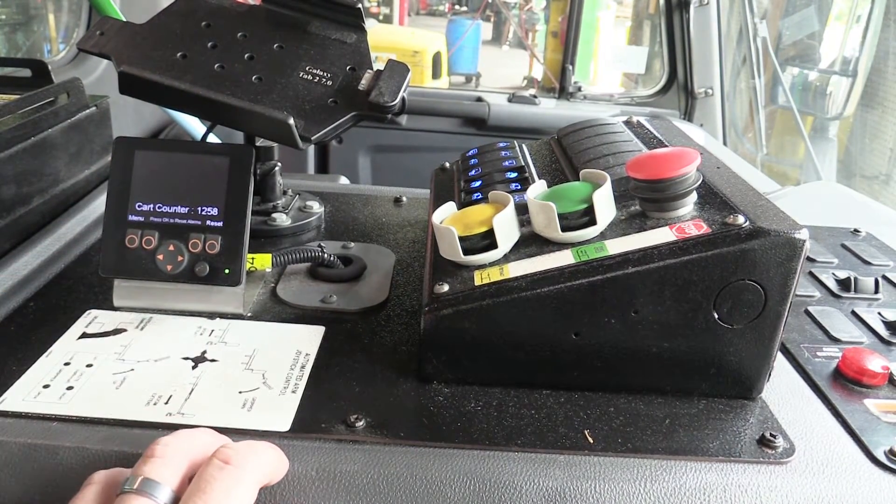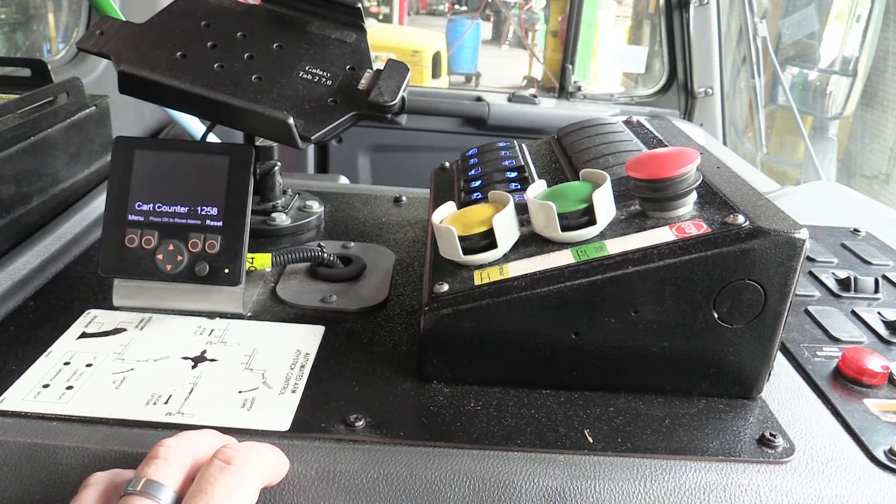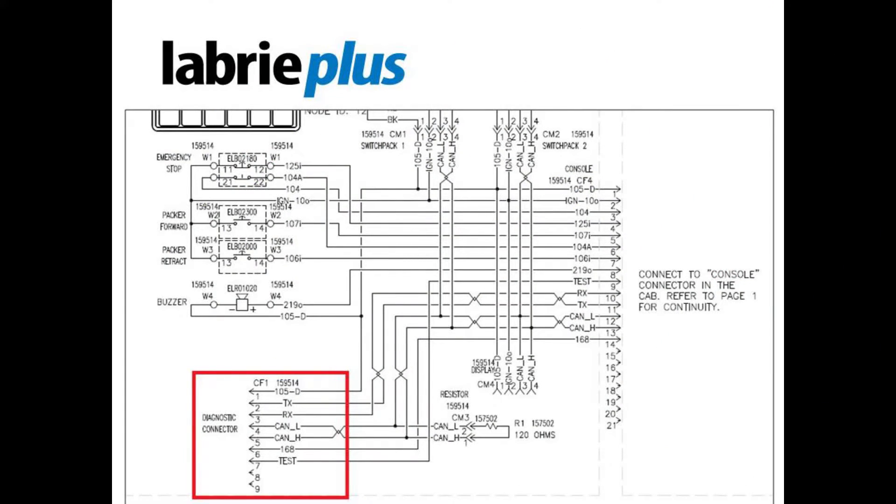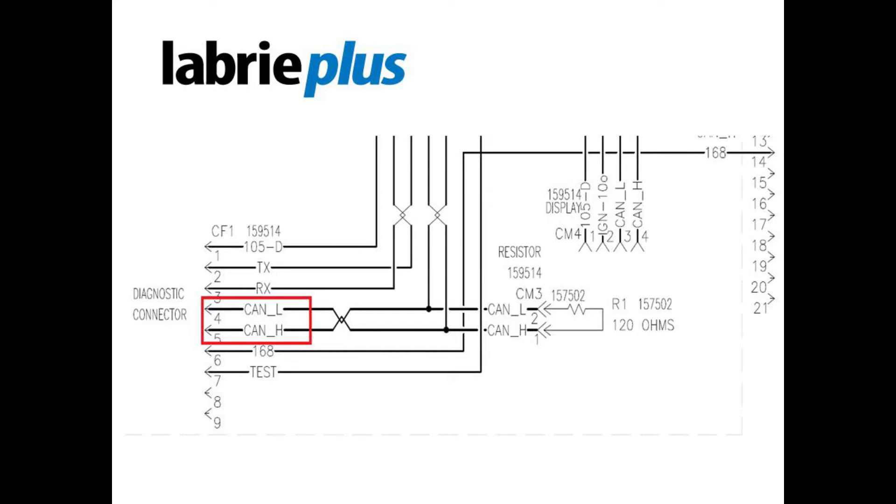Please note that there are situations where a problem with the network can exist without the existence of a code. The optimal location for measuring resistance for CAN bus integrity is at the diagnostic connector located inside the cab. The diagnostic connector and its detailed pinout is outlined on page 2 of the wiring diagram. This will be accurate for any multiplex Libri vehicle.